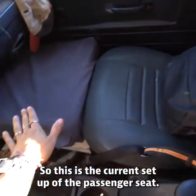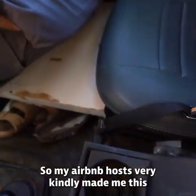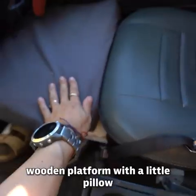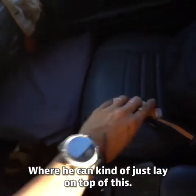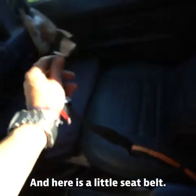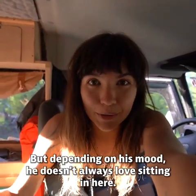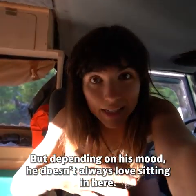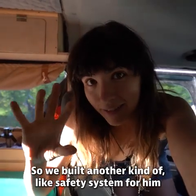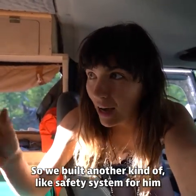Let me show you how Wilk is going to ride in the car. This is the current setup of the passenger seat — my Airbnb host very kindly made me this wooden platform with a little pillow where he can just lay on top. There's a little seat belt here, but depending on his mood he doesn't always love sitting in here and sometimes prefers to be in the back.